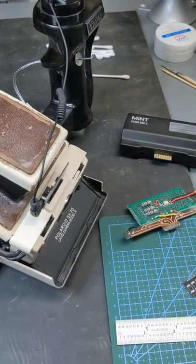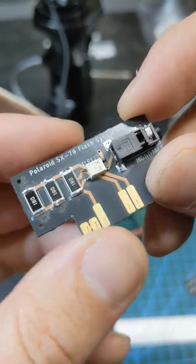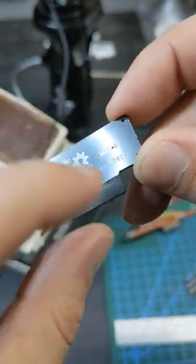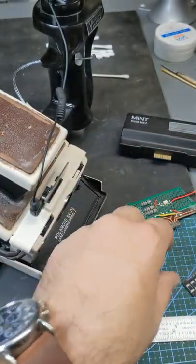My new SX-70 flash adapter came back from the fab. Version 1 was a lovely little thing and came out great, however the board was too thick and I had to cut it back. So I needed to find another fab that would make me a slightly thinner board.